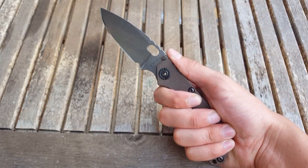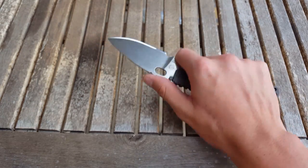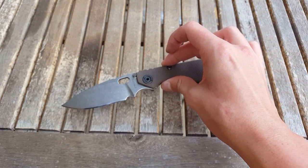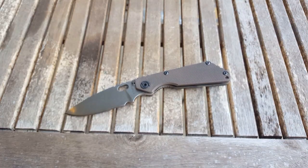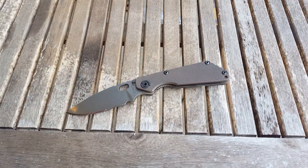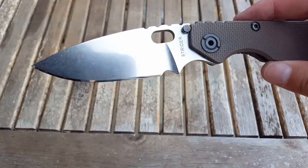This knife — like every Strider should be — feels great in the hand, feels great choked up. Ergonomics are just squared away on this knife, second to none. Even compared to Hinderer, I think that the Strider stands its own.